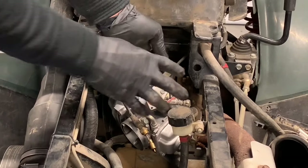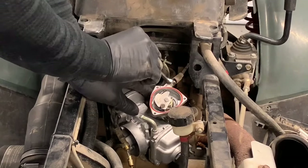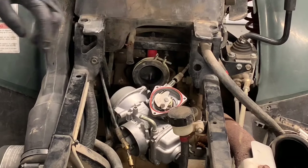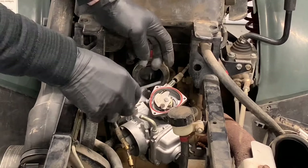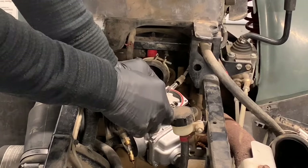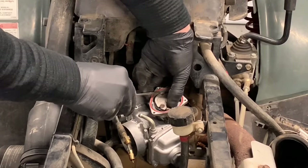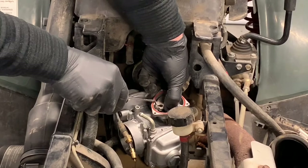There's a small boot on your throttle cable — pull that out of the way. Use an 8-millimeter wrench to loosen that throttle cable. Once it's loosened, take a pick. Your butterfly — if you turn that, you can hold that cable out of there and pull up.